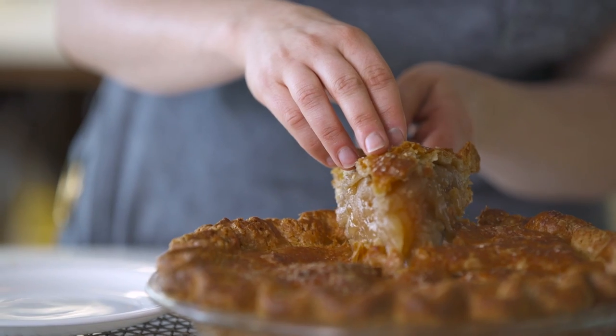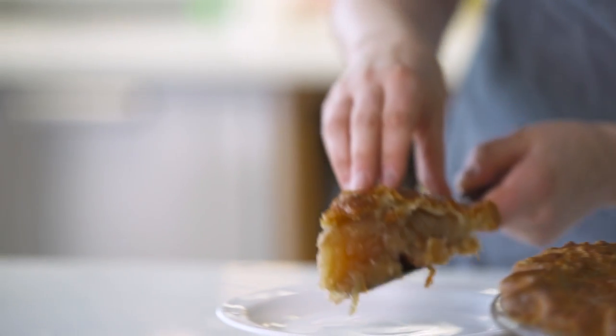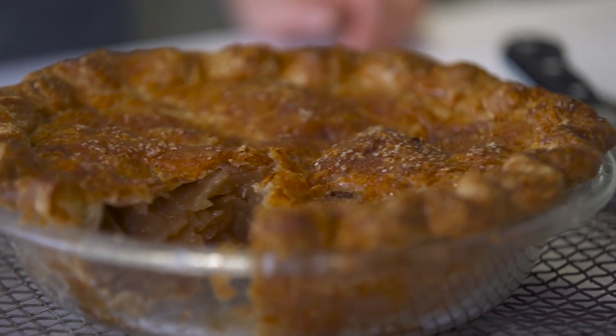I have brown crust on the bottom, the apples are tender, they didn't fall apart. It's a beautiful deep dish apple pie. I hope this pie makes its way into your Thanksgiving repertoire — it will definitely be on my table.